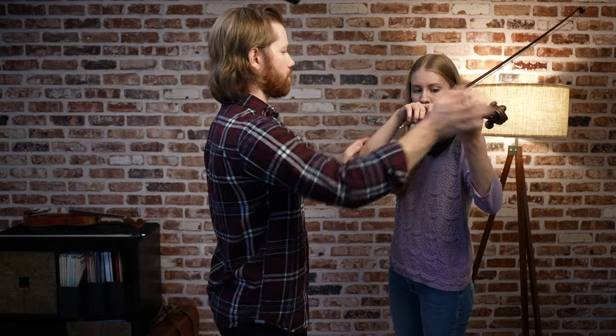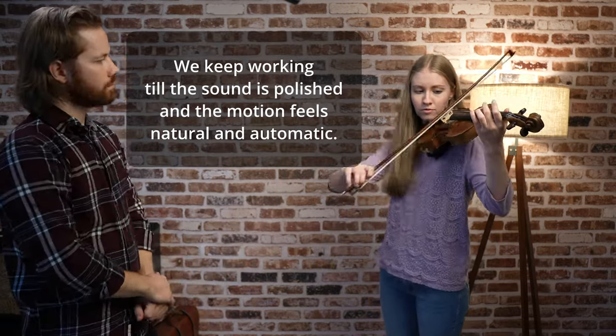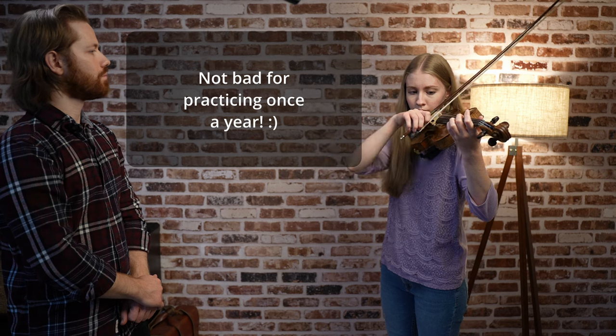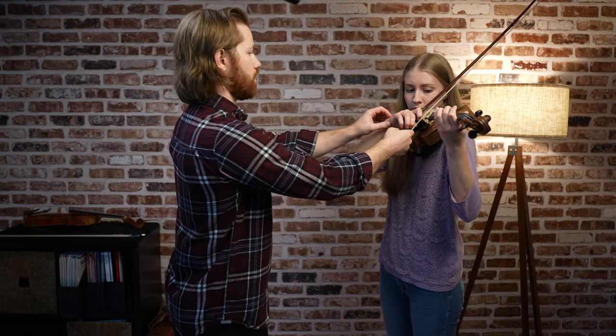Shoulder and elbow a little higher, scroll. Place the wrist down, soft hand. There it is — nice. Now, just barely don't hit the D string and barely don't hit the E string. That's right. The little nicks are totally fine as you're starting to get used to the motion.